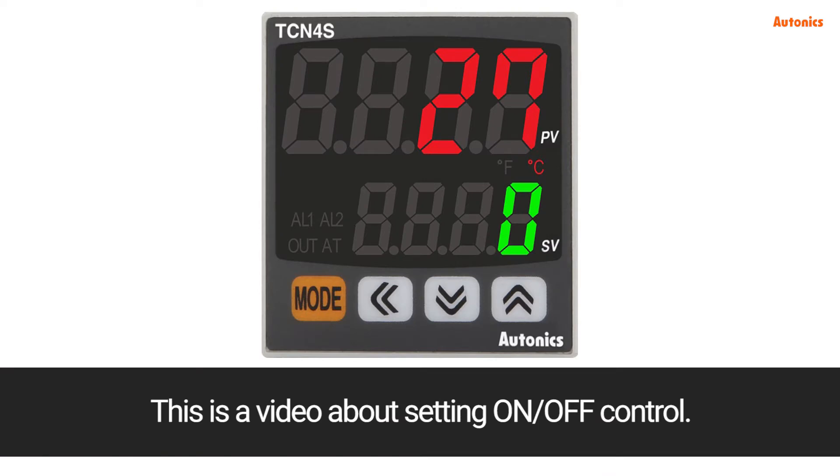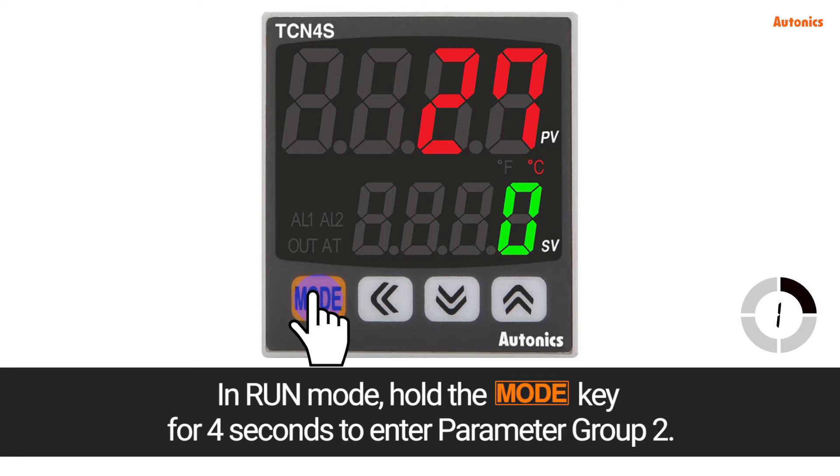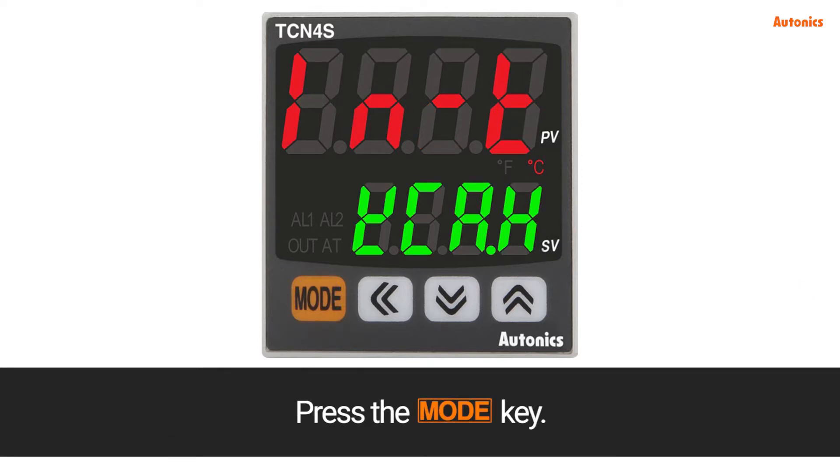This is a video about setting on/off control. In run mode, hold the mode key for 4 seconds to enter parameter group 2. Press the mode key.